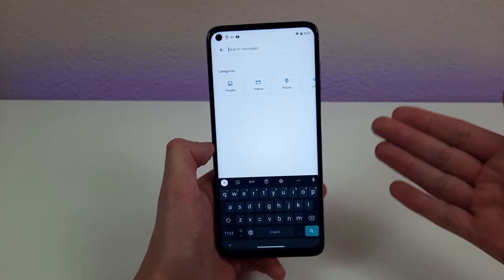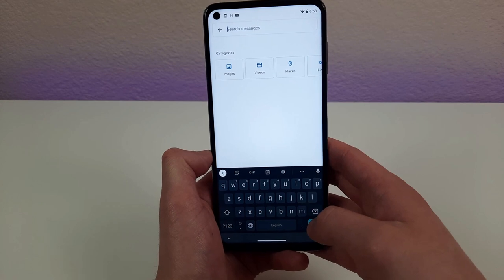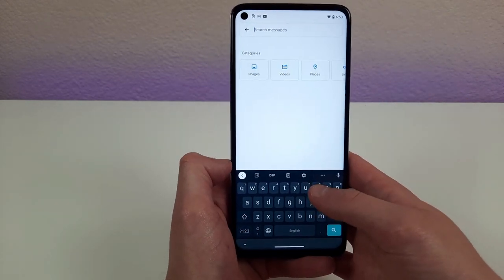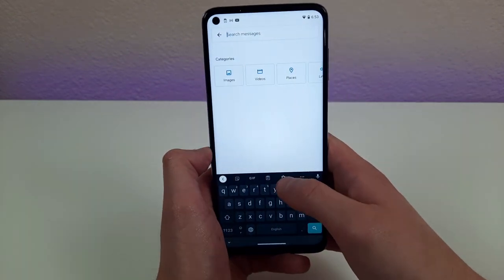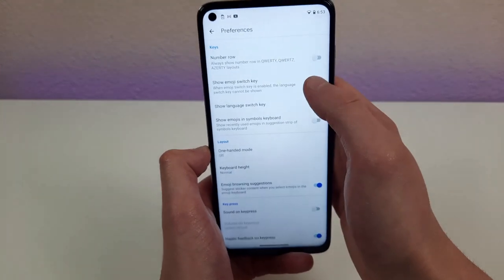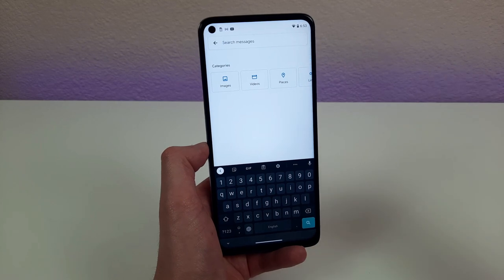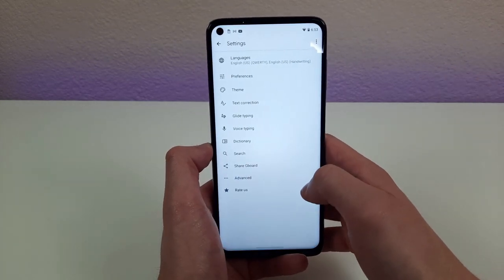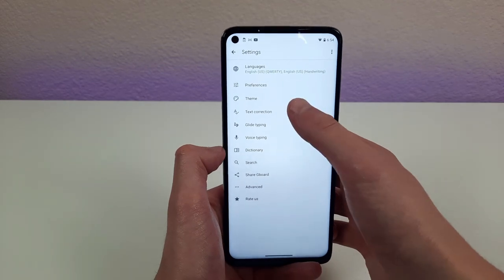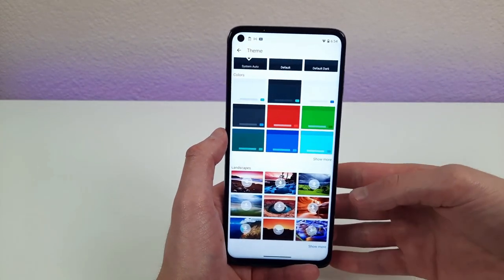The last thing for today is changing the settings of the keyboard. One thing a lot of people don't like is that it doesn't have a dedicated row for numbers. All you need to do is go to Settings in the keyboard, hit Preferences, and turn on Number Row. Once activated, your keyboard will have a number row and it'll be a lot easier to type numbers. That's not the only thing you can do — you can also change glide typing, voice typing, autocorrect, and even the theme of the keyboard. If the available themes aren't enough, you can download new ones or create your own.